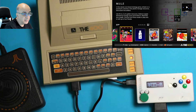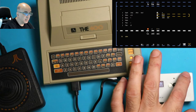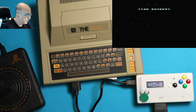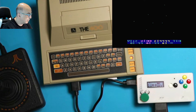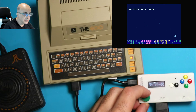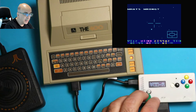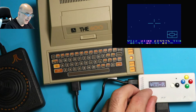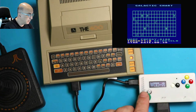I've got Star Raiders loaded on my USB drive. I'm going to start it up, push the yellow button to jump in, and then start the game. Notice when I push down on the joystick, this is toggling the shield, which is normally the S key on the keyboard. If I go right I can turn on the computer, or if I go left I can turn on the galactic chart. You can map different keys to different functions on these buttons.